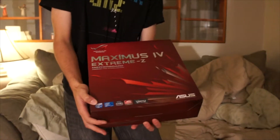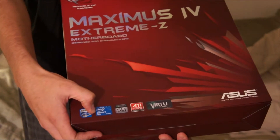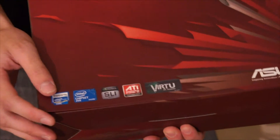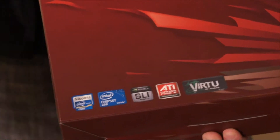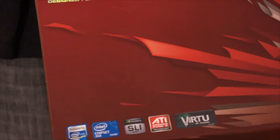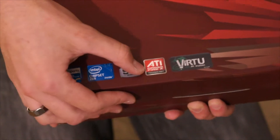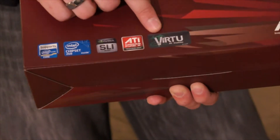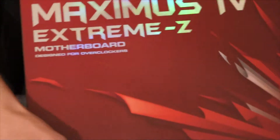This is an awesome board. It supports Intel 1155 Sandy Bridge processors. The chipset is the Z68, so this is the newer edition — there was a Maximus 4 Xtreme, not the Z, Z meaning Z68. It supports SLI and Crossfire X, and it has the Lucid Virtu GPU Virtualization.